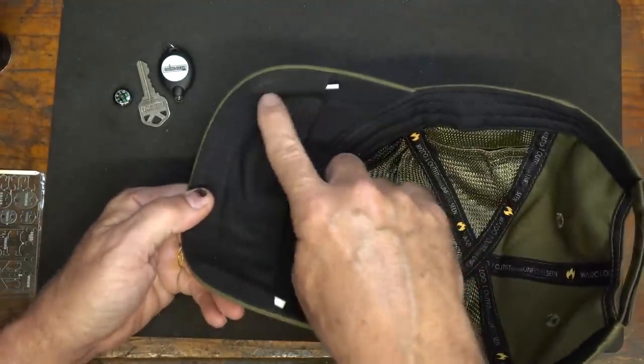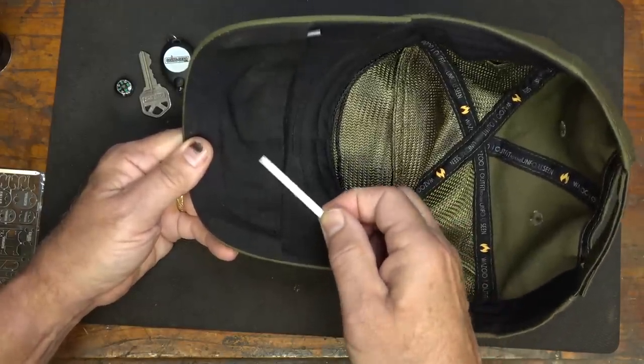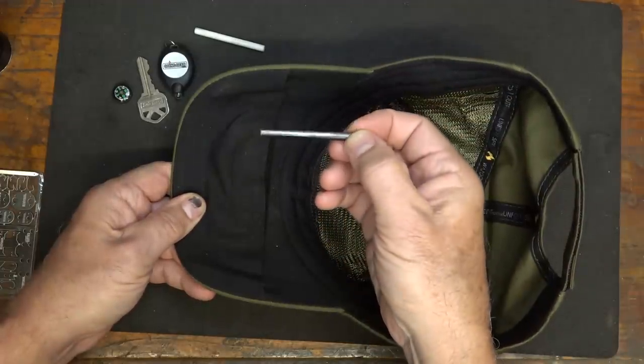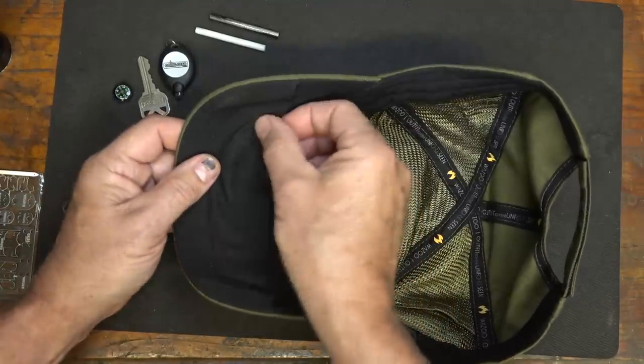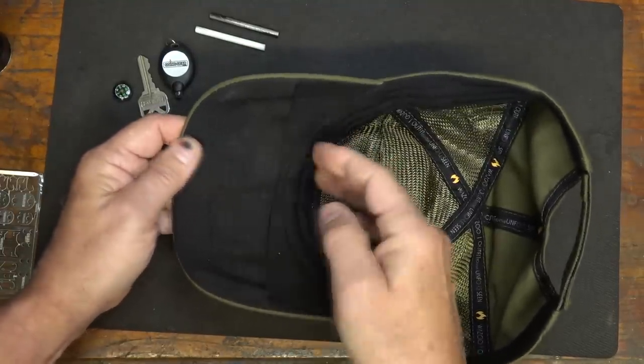What I really like are these little sleeves. On either side, we have a ceramic rod we can use to sharpen our knives, and we have a small little ferrocerium rod for a fire steel. Now, all these items do not come with the cap — these are just things you can put in there. A lot of things that fit in here very easily are available on the Wazoo Survival Gear website.